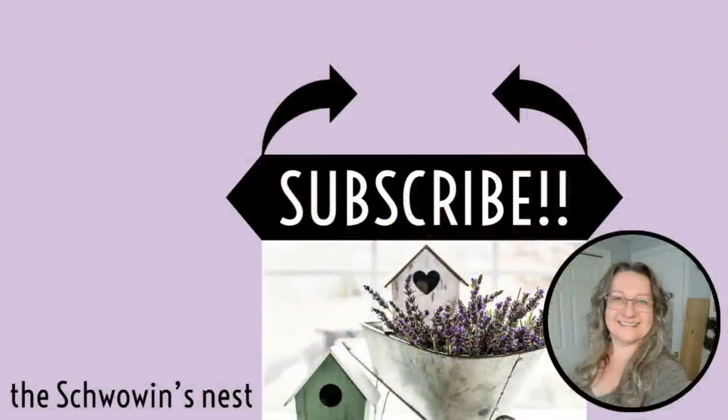I hope you liked my top five favorite fall DIYs for 2020. If you did, I'd love for you to stick around a while by clicking that subscribe button. The two black arrows will show you exactly where to go. Thanks so much — see you in the next one.